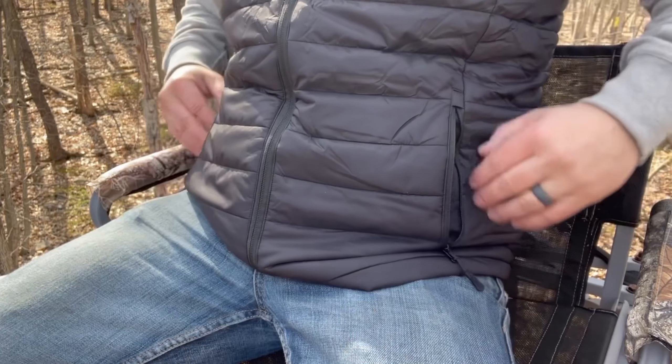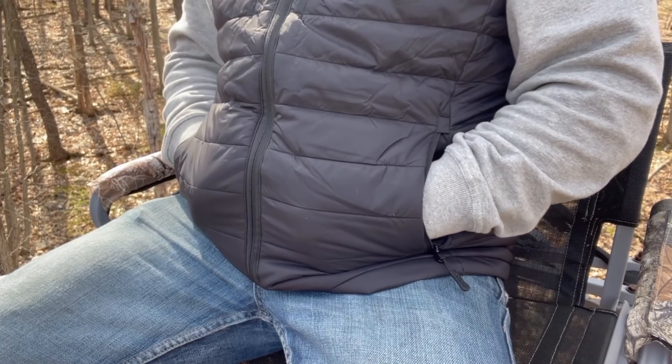My favorite part about this vest is the pockets. When you're out hunting, you might wear thin gloves because you don't want big bulky gloves getting in the way of taking a shot. You just slip your hands into those pockets and they warm up right away — that is a really nice feature.